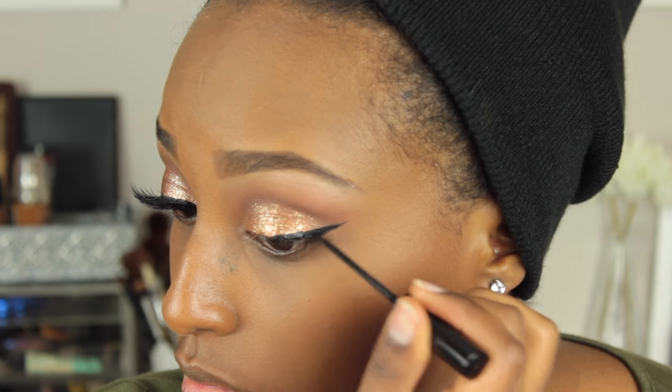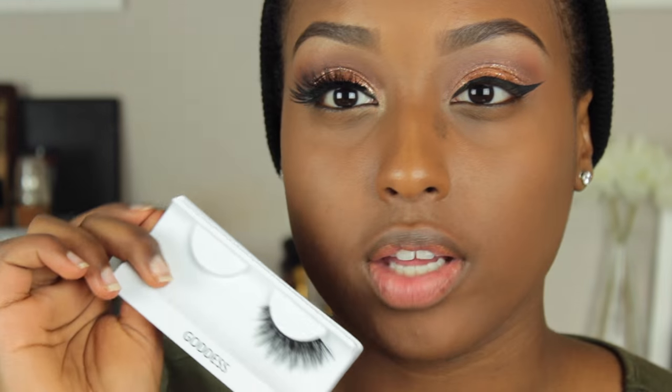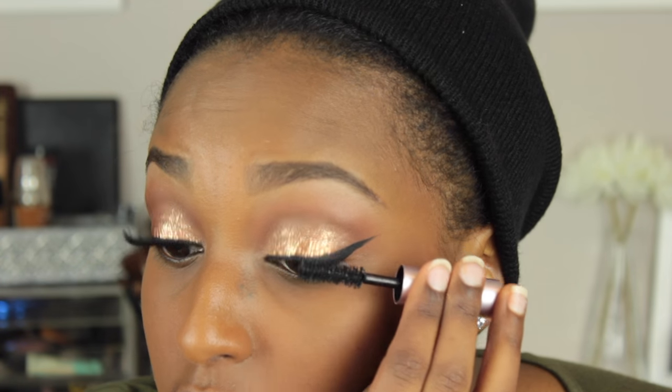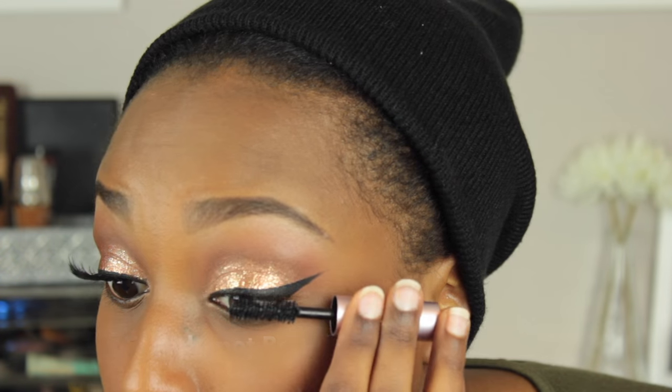So now I'm just going to be adding my classic wing — I do have a tutorial on this if you guys are interested. The lashes I used are by Coco Lashes in the style Goddess. While the glue is drying, I'm going to put a light coat of mascara — this is just the Benefit Better Than Sex mascara. So this is what the eyes look like with the lashes on. Now before I do anything else to my eyes, I'm just going to go in with some concealer — the Maybelline Fit Me Concealer in 30 Cafe, the one I always use.